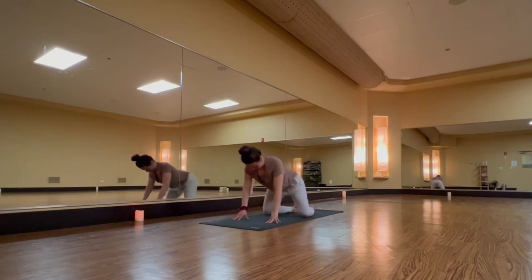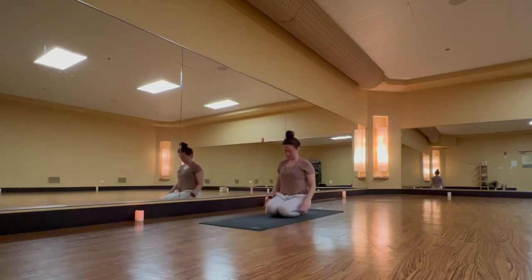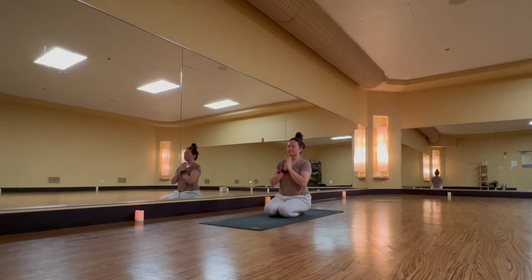Rise up through tabletop. Bring inner knees together. Virasana, hero's pose. Take a seat on your heels and collect your hands at your heart. Take a deep breath in. And open mouth exhale.